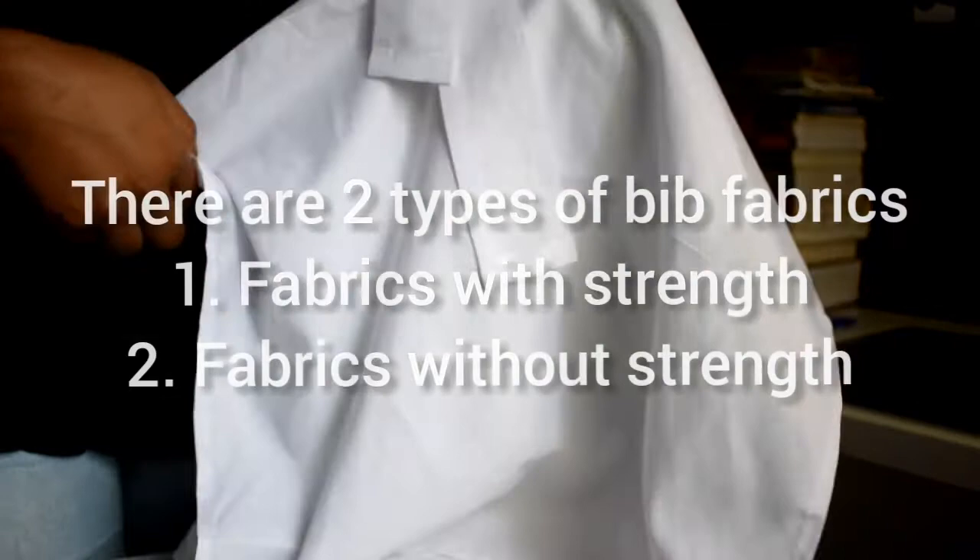First I want you to know that there are two types of bib fabrics: bibs that have fabrics with strength and bibs that have fabrics without strength. This is an example of a bib that has a low strength fabric — they tend to wither away with time due to constant washing and bleaching.